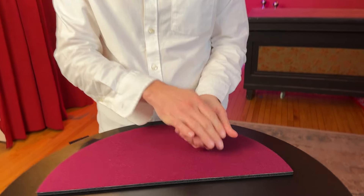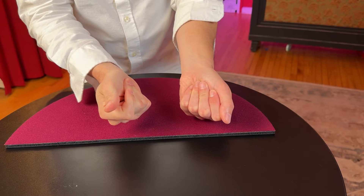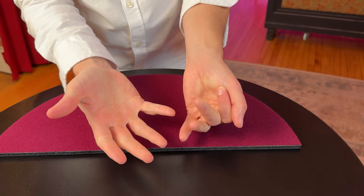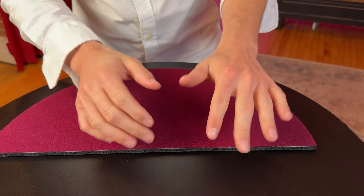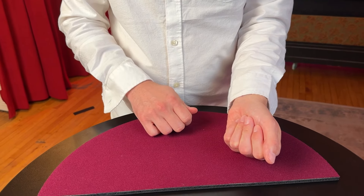Number four: the complete coin vanish. This is an awesome way to completely vanish a coin using nothing more than thumb palm and your shirt. Let me show you how it works. You're going to take the coin and false transfer it into your left hand — we already learned that move.